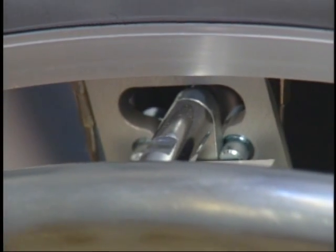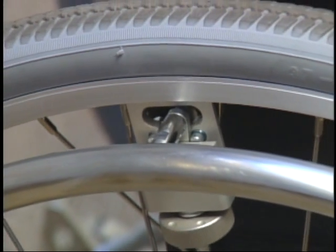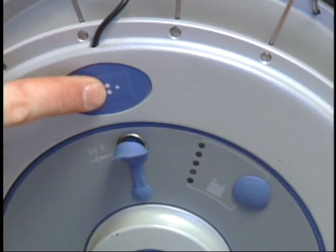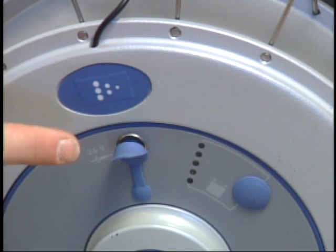Forward and backward motion is controlled by the push rims as the user propels the wheelchair in any direction. Emotion has three power assist levels; simply press the power level button and the amount of assist changes.